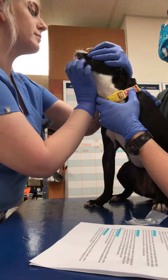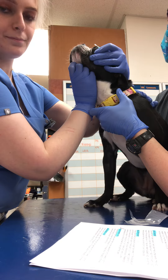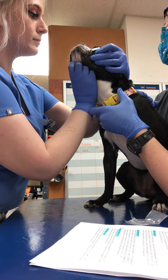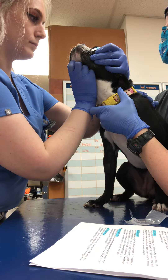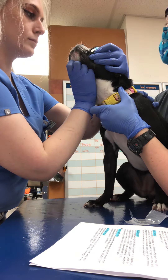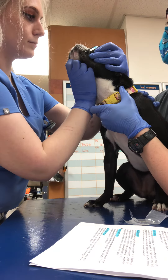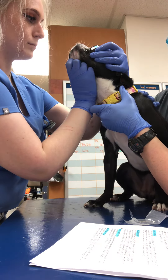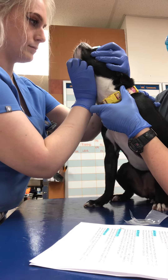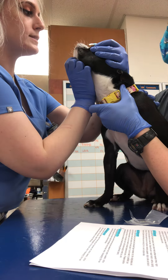Good girl, stay. We have about 10 seconds left.